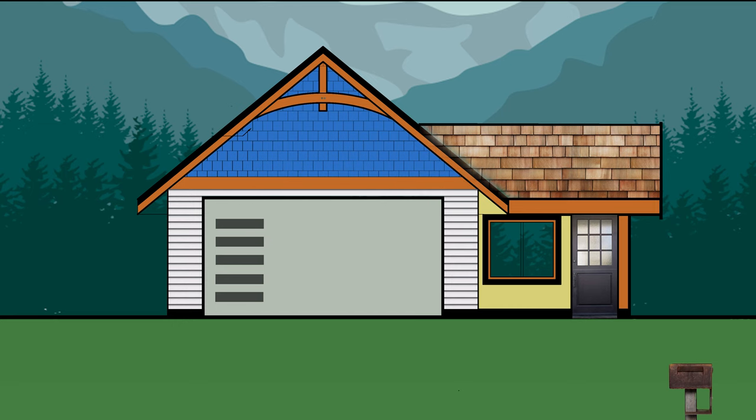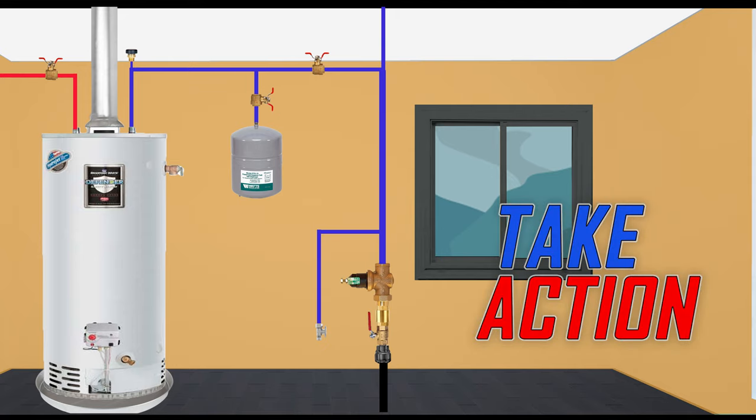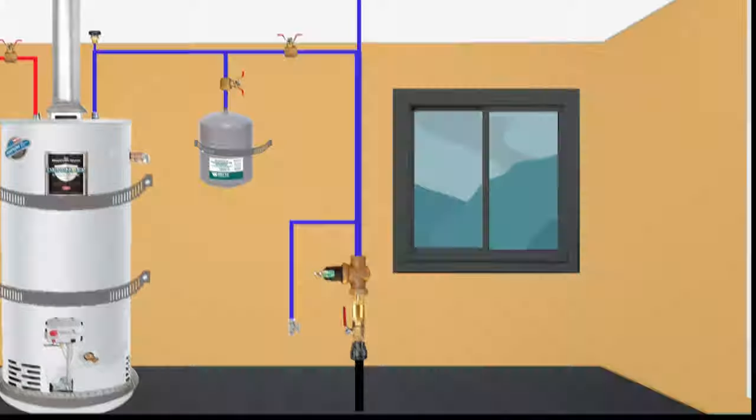The first thing we will look at is in the mechanical room. Check if the hot water tank is strapped to the wall. If it's not, then immediately take action and strap it to the wall. The advantage of the strap is that it secures the tank from falling — for example, in the case of an earthquake, this can save you from a lot of damage to the property.